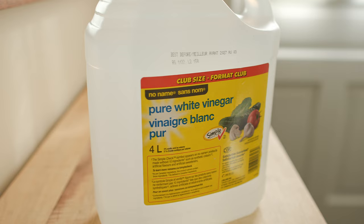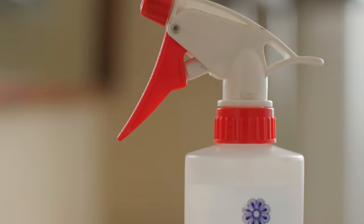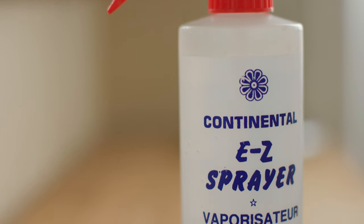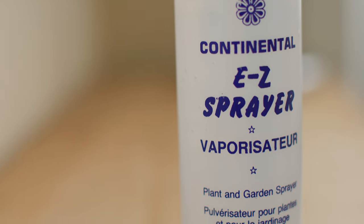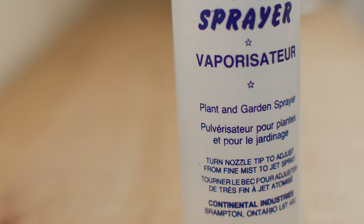First place I went to was my mom. She is using a method today that she started using when she was a kid, 80 years ago. She takes eight parts water, one part vinegar, and a drop of dish soap, mixes it all together, and cleans her windows that way. She claims it works great, she claims you won't get streaks, and she's been doing it a long time. So I figure that's a good place to start.